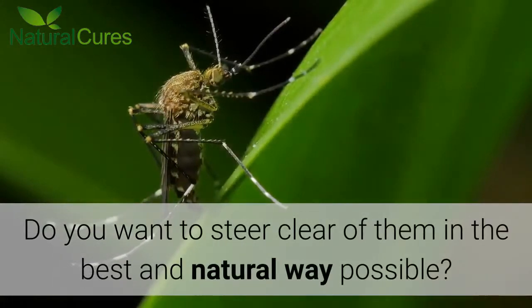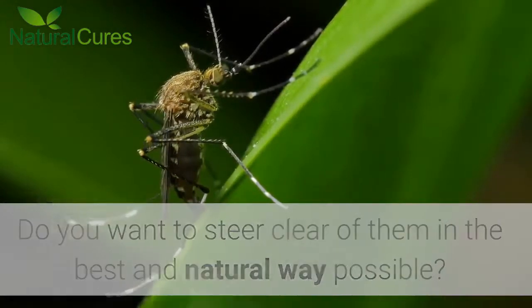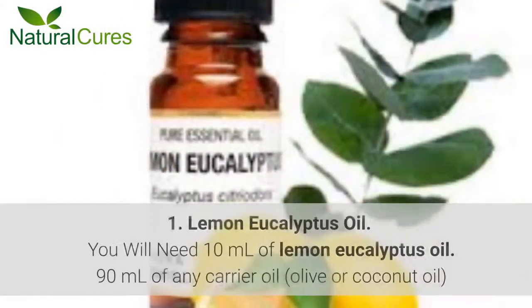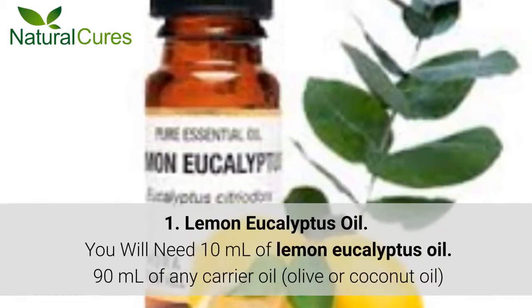Do you want to steer clear of them in the best and natural way possible? In this video we will show you how to make your own homemade mosquito repellent. Number 1: Lemon Eucalyptus Oil.